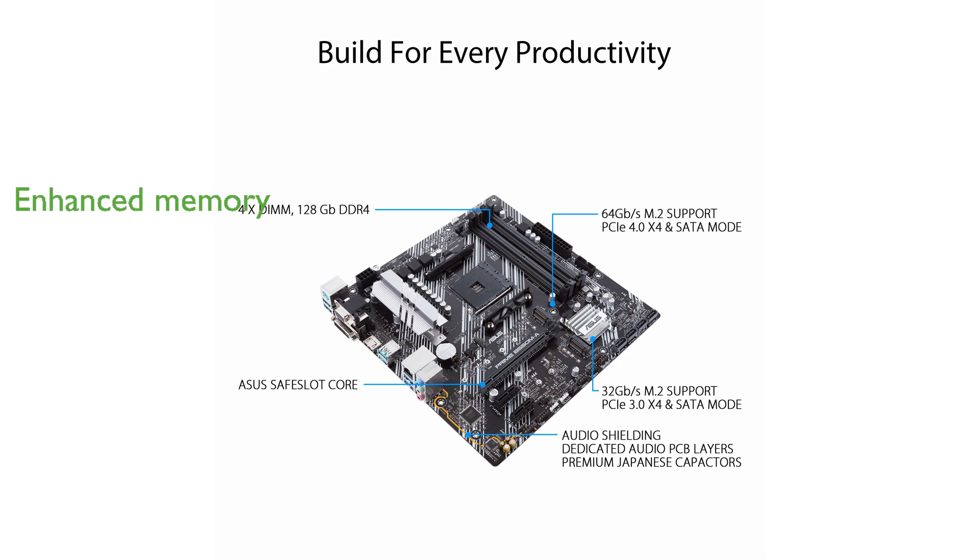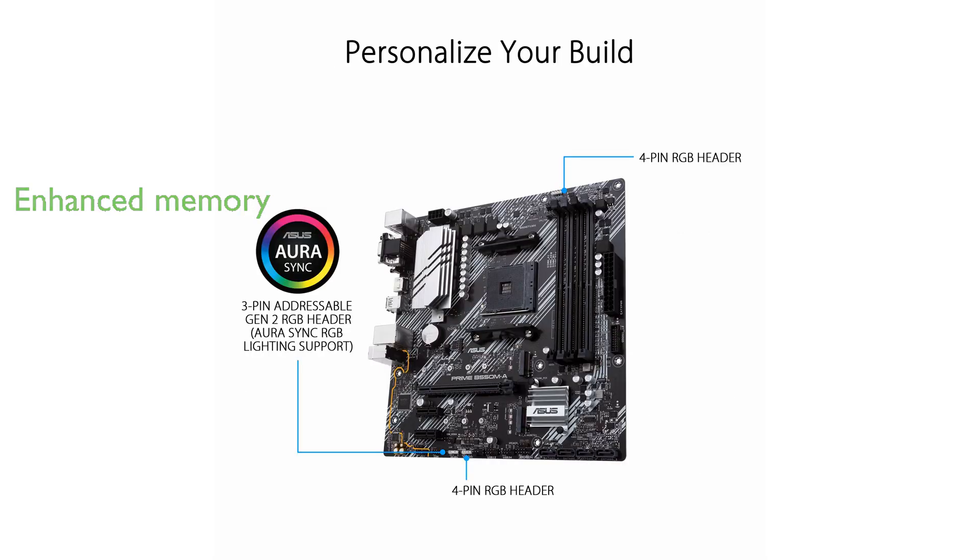To boost memory performance, the ASUS OptiMem technology allows memory kits to operate at higher frequencies with lower voltages, maximizing overall system efficiency.